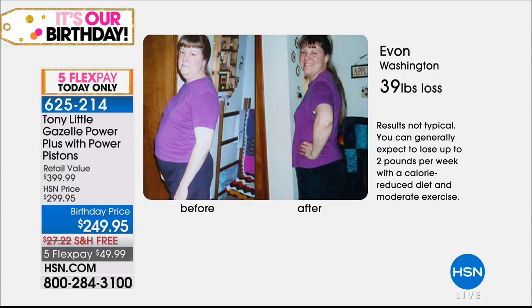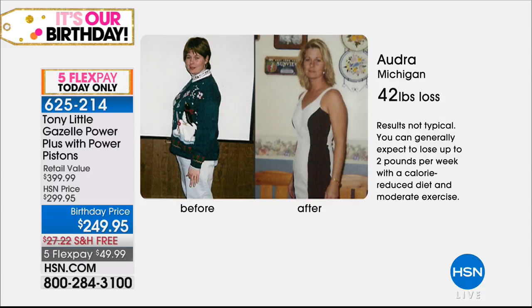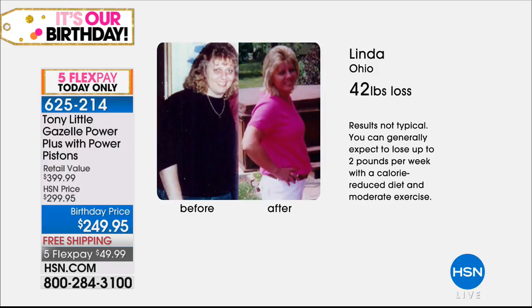We only brought a thousand of them for the whole country for the birthday. Yvonne lost 39 pounds in the privacy of her own home — she lost inches, increased muscle tone, and did it herself. Audra from Michigan lost 42 pounds. You always have to eat right, but look at her waist. She used our system. You get seven personal trainer workouts — four DVDs included with the machine — at beginner, intermediate, and advanced levels.